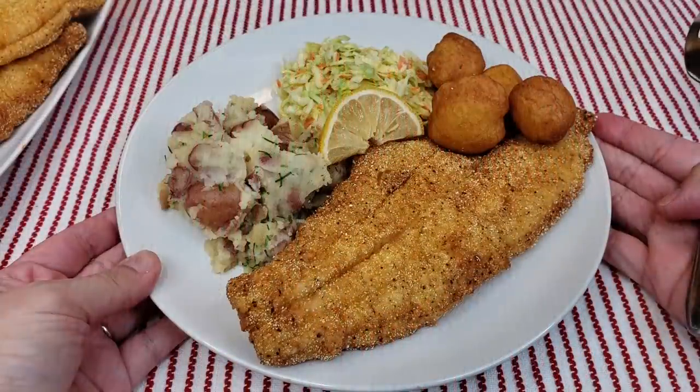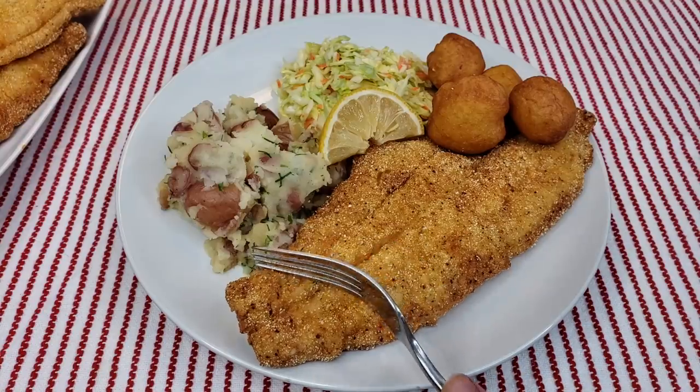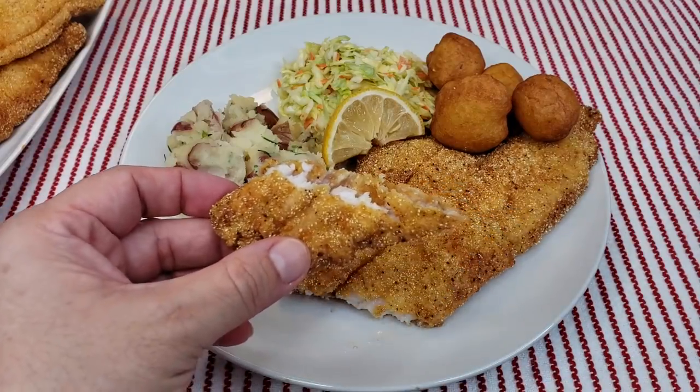My catfish is done and I'm ready to serve a plate. I want to show you how crunchy this is. I hope you give this recipe a try, I hope you like it, and thanks for watching.